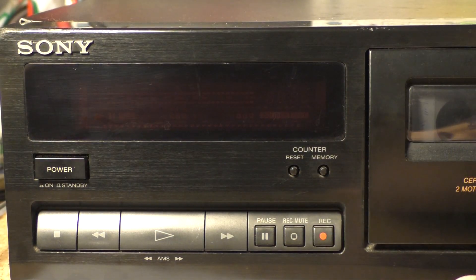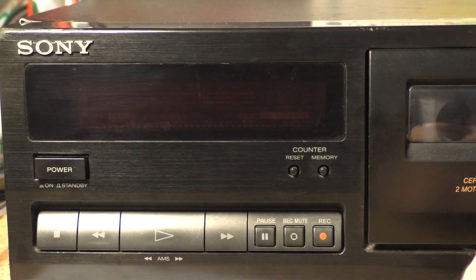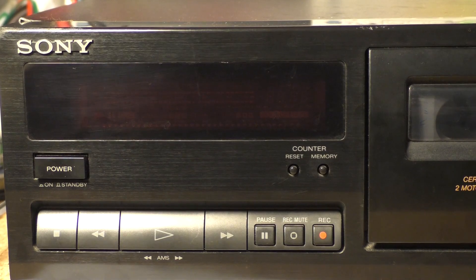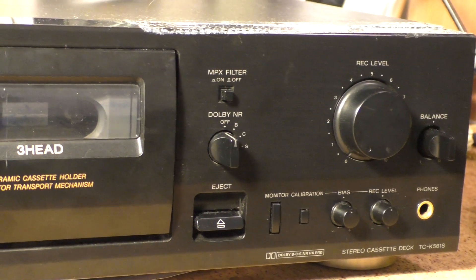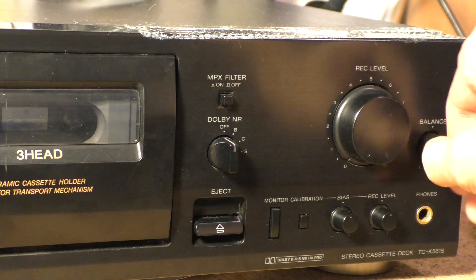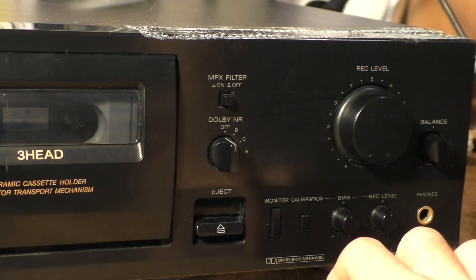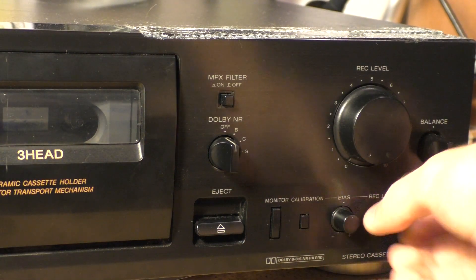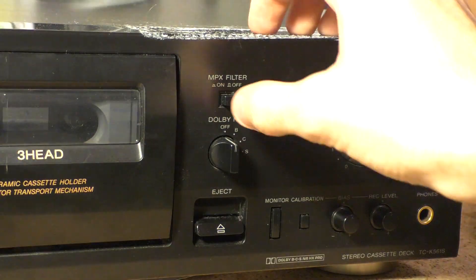Contrary to some cassette decks I've seen, the tape control buttons are actually not mechanical. Those are electronic push buttons that control the internal central processing unit, which in turn controls the tape deck. On the other side we've got the recording adjustments such as the recording level, balance, an option to monitor either the tape level or the input level on the display, some adjustments of biasing and recording level, a selector for the Dolby system, and a filter.